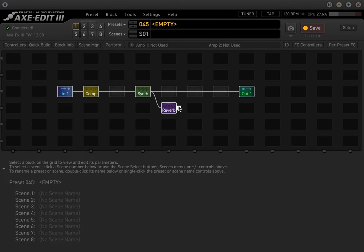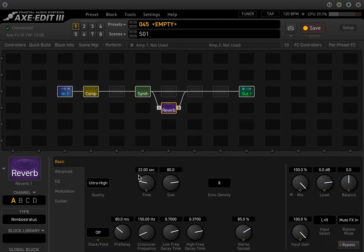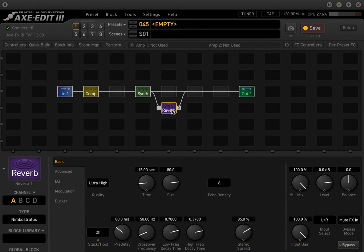I'll usually run the reverb in parallel — so you get the main synth and the reverb. We'll use one of these cloud reverbs; Nimbostratus is probably pretty good. Remember, when you're running stuff in parallel, you want the mix to be 100% wet and the input gain at 100%, and you use the level knob to adjust how much reverb you want. It sustains forever — sounds pretty mean.